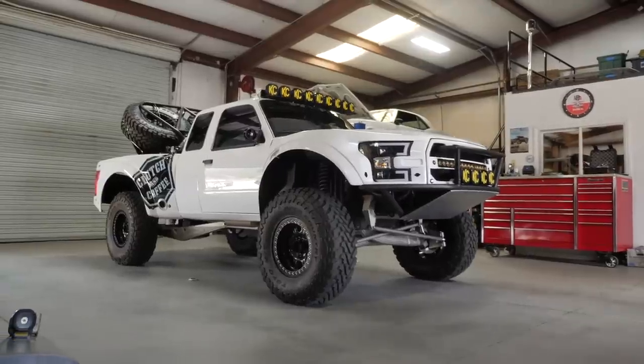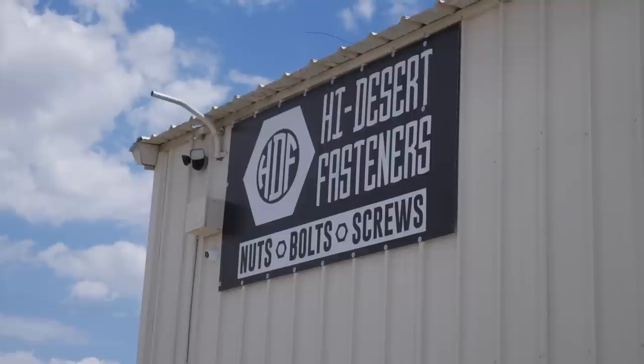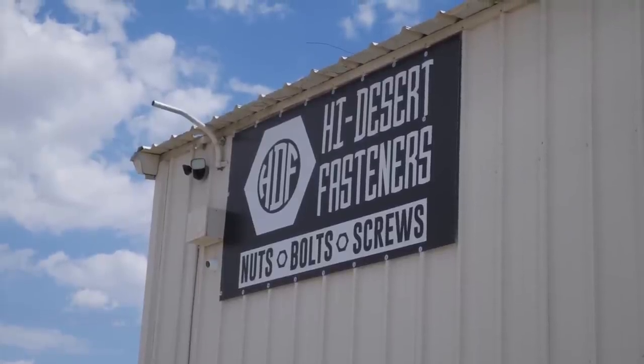Welcome back to episode 5. We've got a bunch of stuff to show you: Gordon's Ranger, a 95 Ranger we're going to go over in detail because it's ready to leave, and then we're also going to hit High Desert Fasteners today, where I go to get all my nuts, bolts, and hardware.